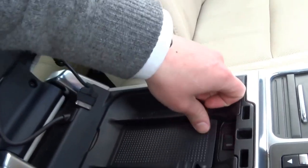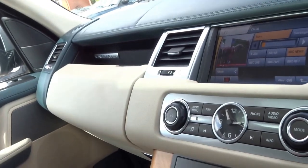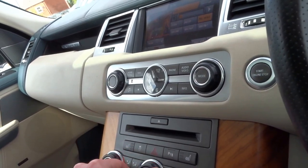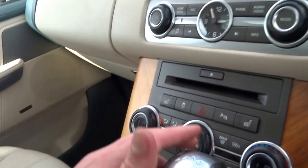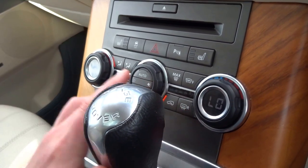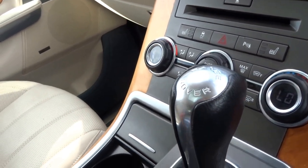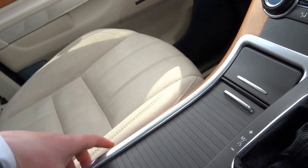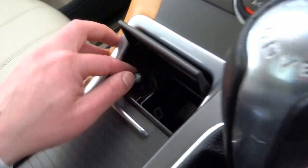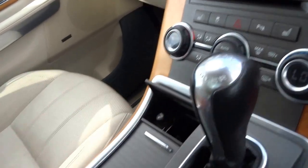You've got USB inputs underneath, and a fridge operated by that button there. Starting from the top, these are your controls for the radio with different modes. Heated seats for the front passengers as well as the rear, heated front screen, heated rear screen. Controls for the automatic dual-zone air conditioning, separate for driver and passenger. Two cup holders in the front which can be hidden away, an ashtray that's never been used, and a cigarette lighter — never been touched.